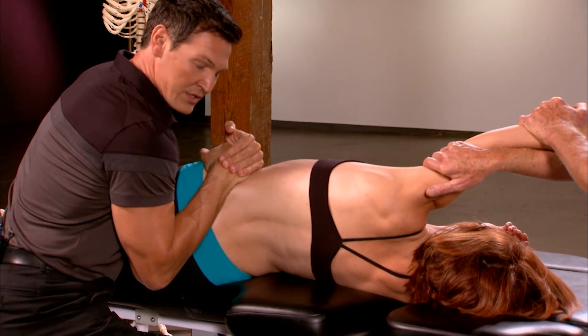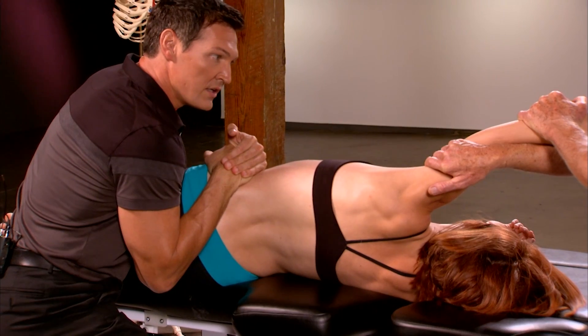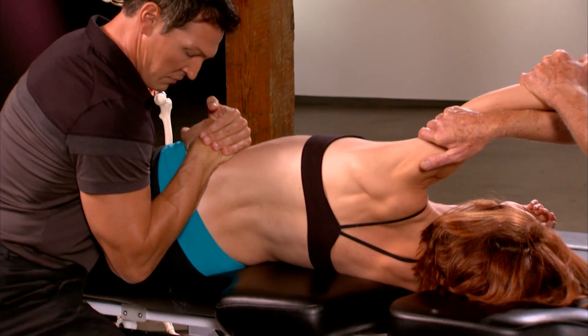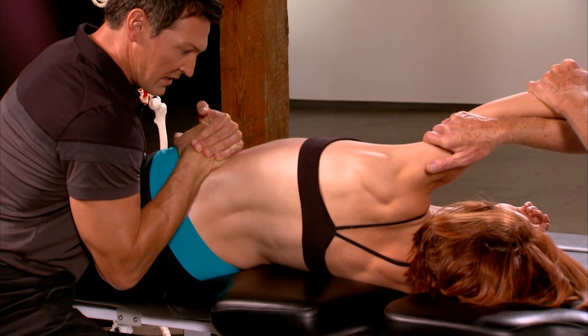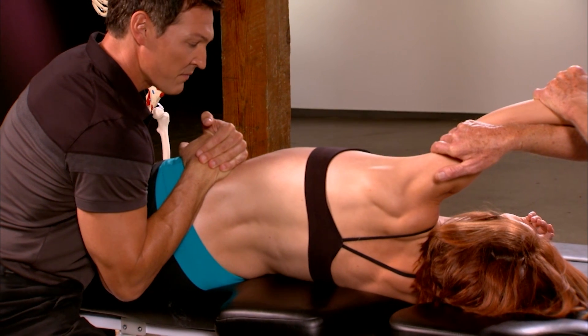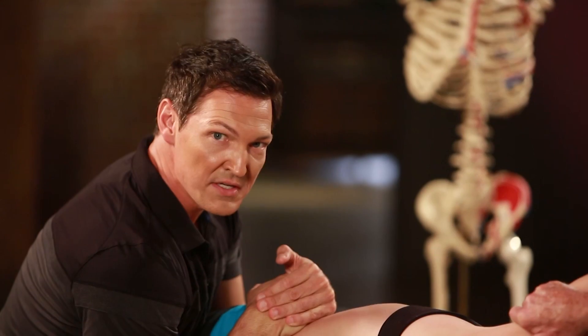Pull your elbow toward Paul. She's going to do muscle activation — she pulls toward me with her elbow. Two, three, and relax. Four, and relax, and then I get a nice good stretch. I can really feel that tissue stretching there. She really feels that — probably feels good, doesn't it? Feels real good, she says.